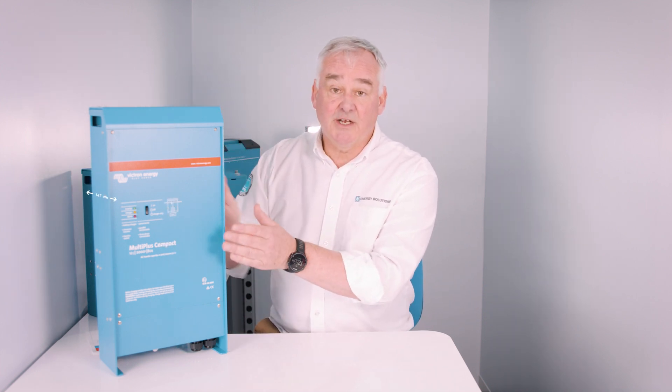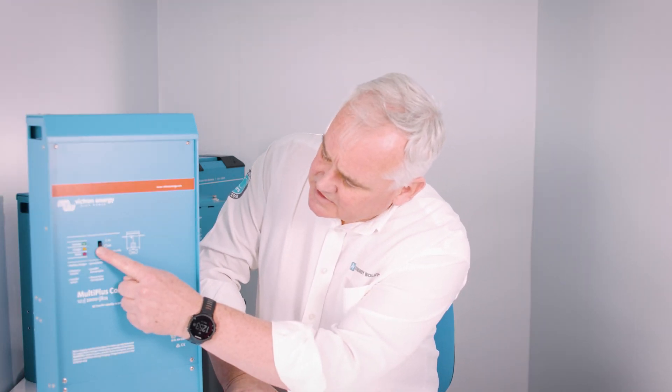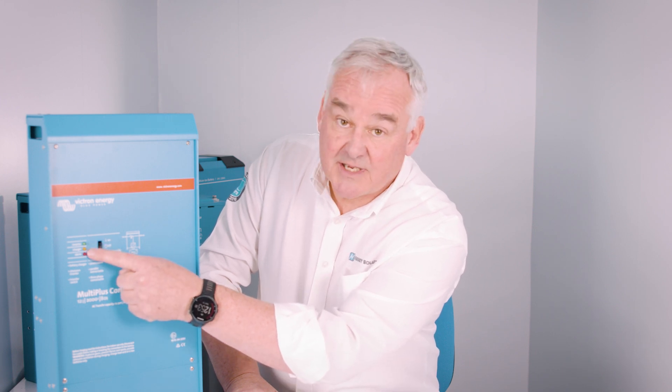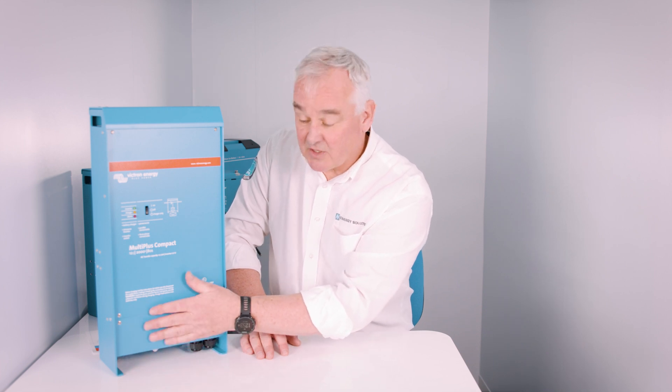If we have a look at the main unit, it measures 506mm tall, 236mm wide, and 147mm deep. On the front of the unit you have the main switch, which has off, on, and charger-only positions, as well as some indicator LEDs. All of the connections are located at the bottom of the unit and are hidden behind two panels. It's important to remember where the connections are as you plan your installation, as it may affect where you place this unit within your vehicle or boat.